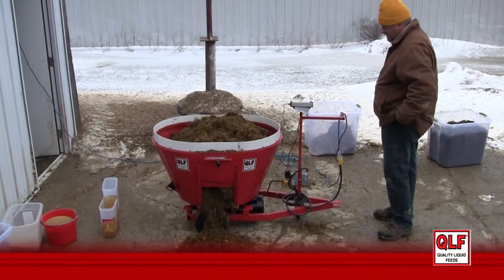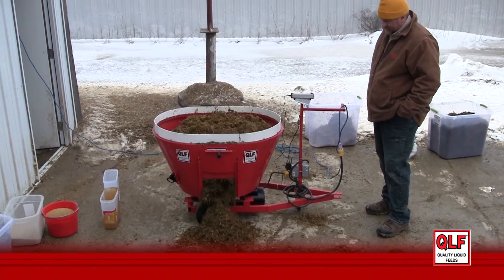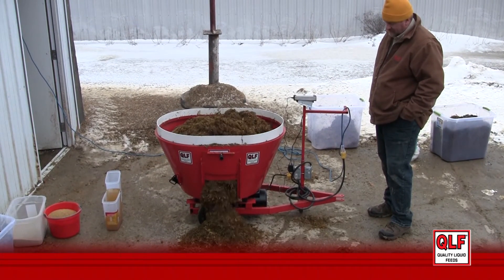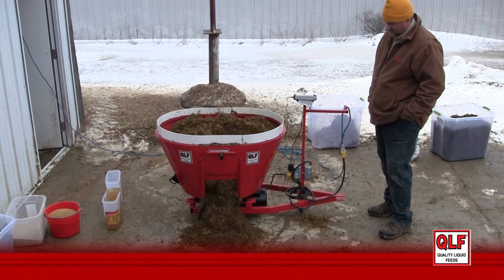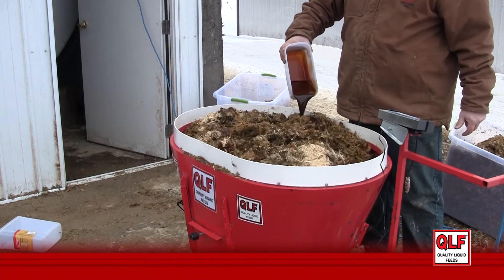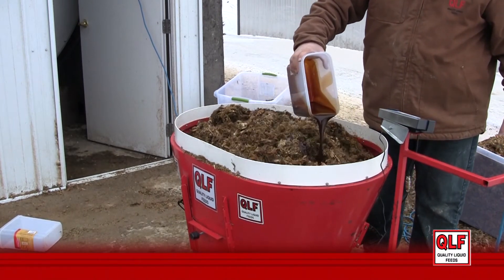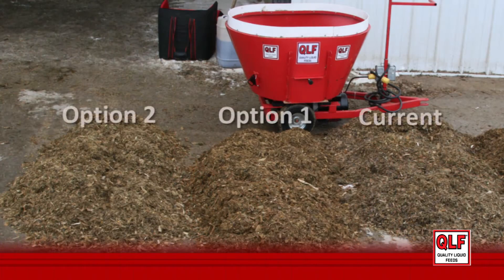The TMR mixer is emptied carefully onto the ground. Multiple TMRs can be mixed on the same farm to simulate multiple TMR choices. This allows us to investigate TMR alternatives that might vary levels like QLF liquid feeds or corn. You can see in this picture the current ration on the right and two other simulated rations on the left.